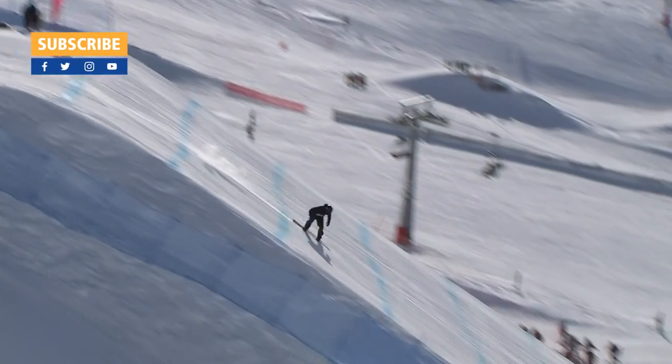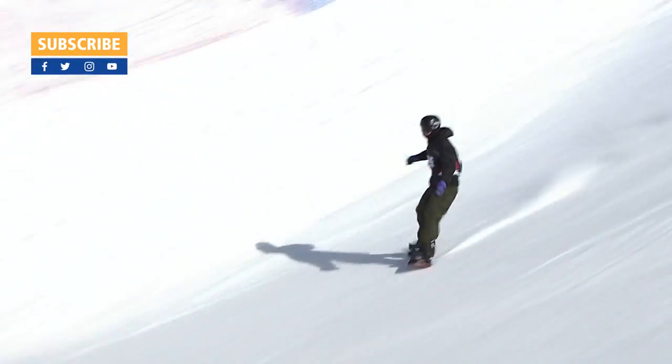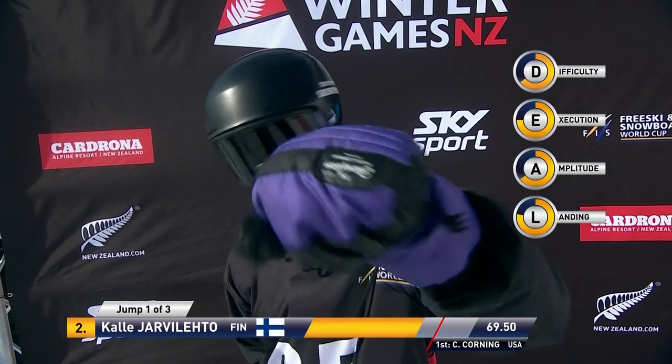And we're going to see backside 1440. Oh, here we go — 69.5.